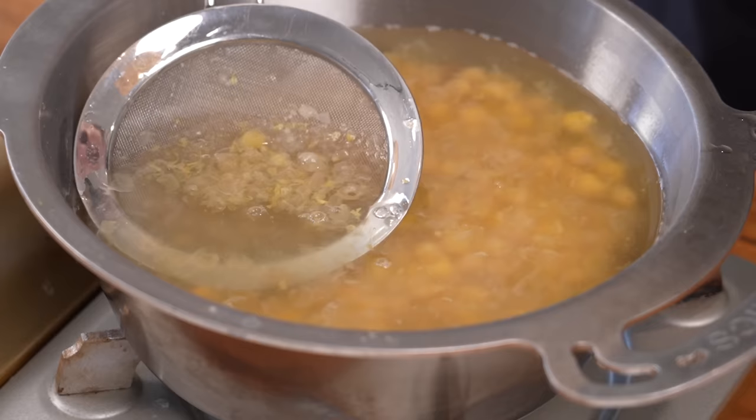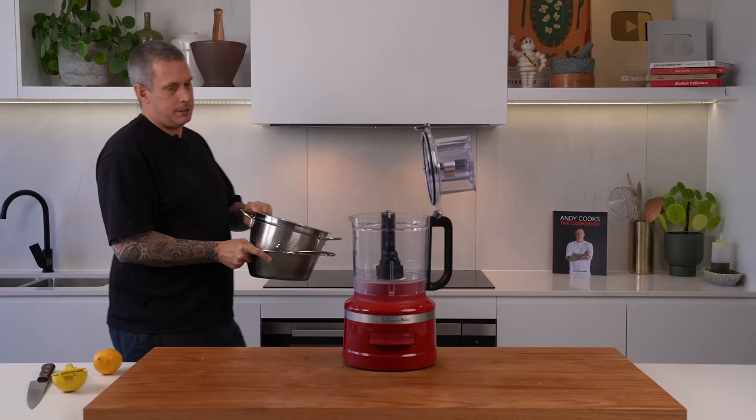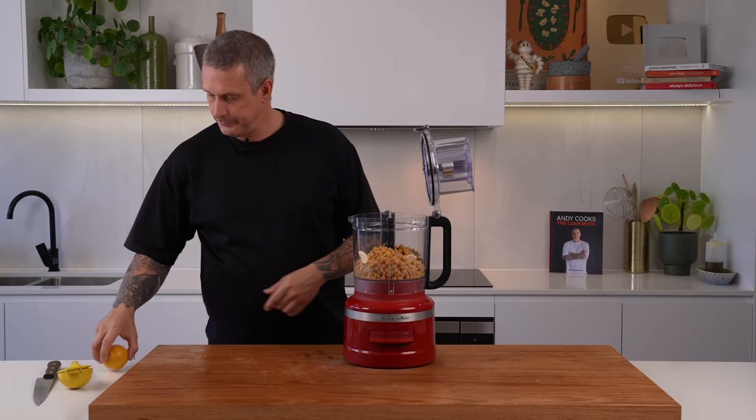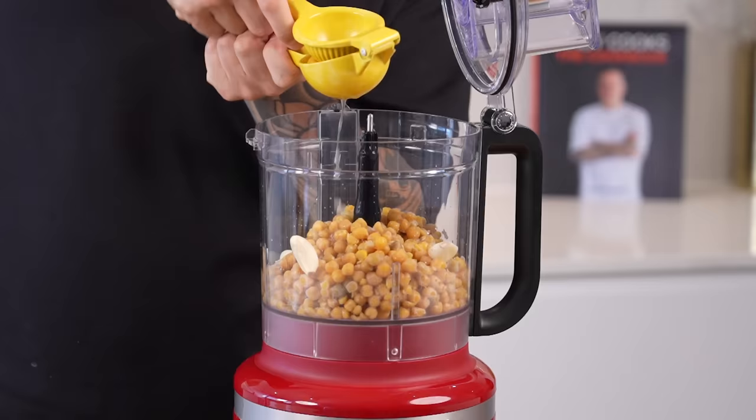You don't need to do this step, but I think it really helps with the silkiness and smoothness of your hummus. So I encourage you to spend five minutes here, skim off the skins, then drain them again and get them in the food processor. To that, we're going to add three cloves of garlic and the juice of a lemon. Just a little pinch of salt, because we'll check for seasoning at the end as well.